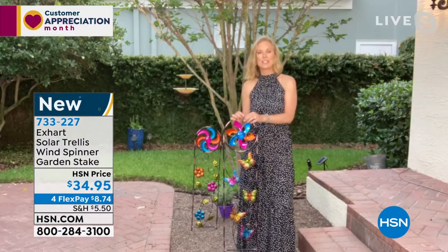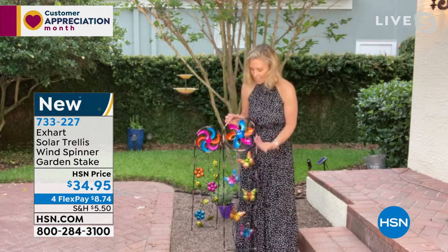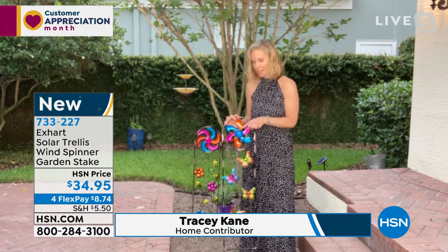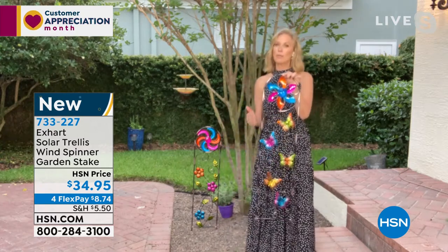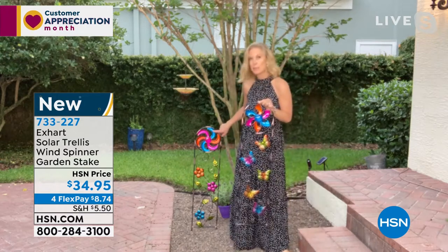I agree with you, Ty. I love that this is something that you're going to enjoy in the day as well as the evening, because in the day you get to admire all the beautiful colors, all that hand painted artwork. And at night, the center of your piece here is going to light up with your solar light. So let me give you a little tour of the product here.